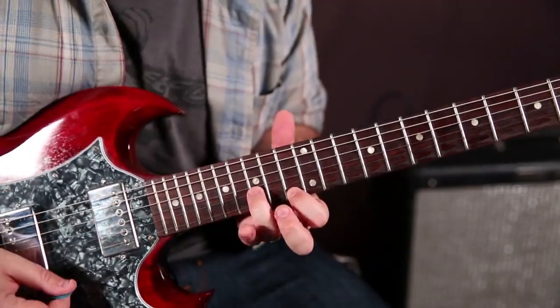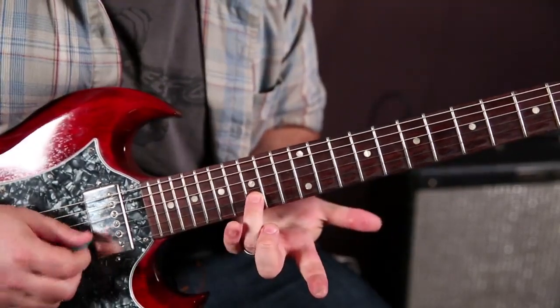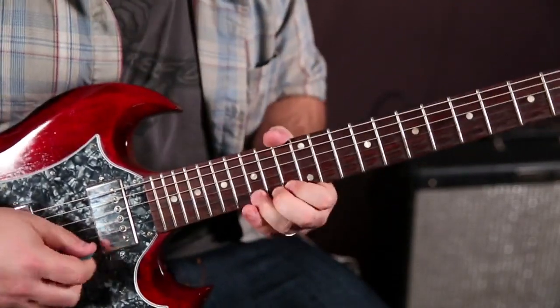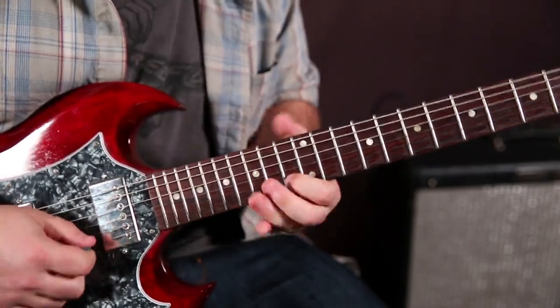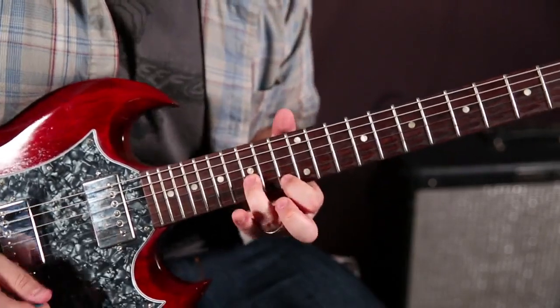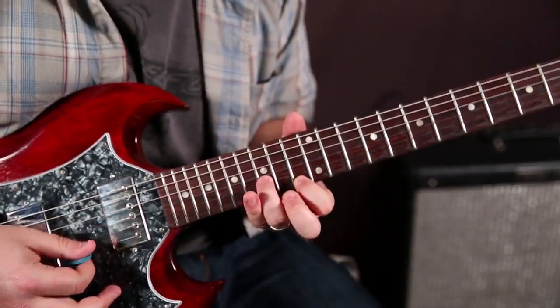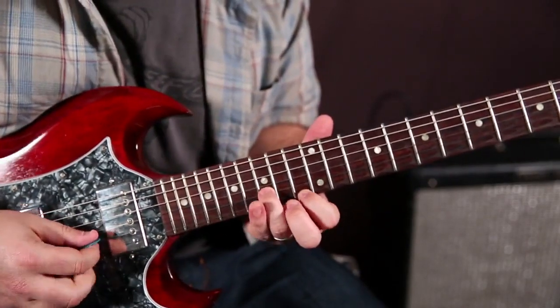The first move is right here. By the way, the ring finger is the D note — the root of the scale. But now we're playing this: 13 of the high E and 15 of the B right there.